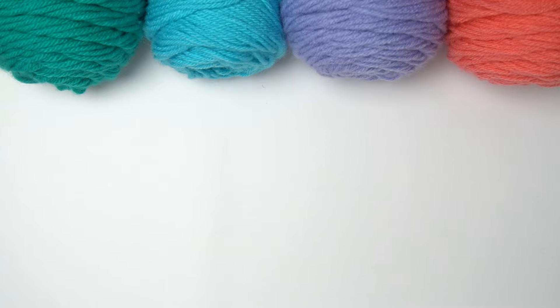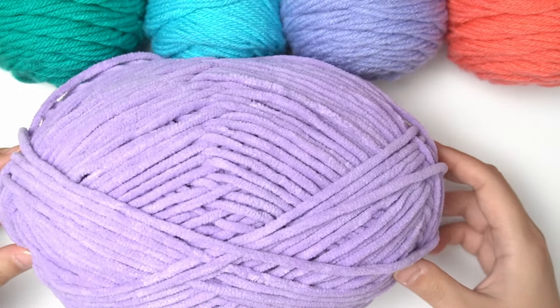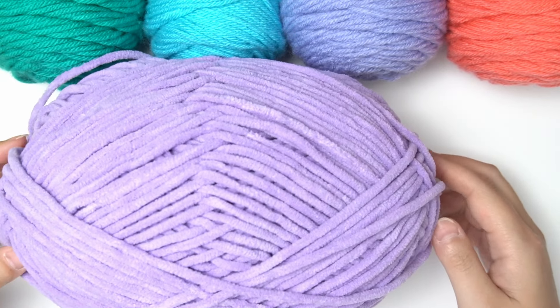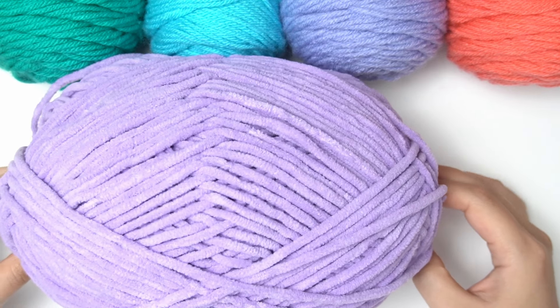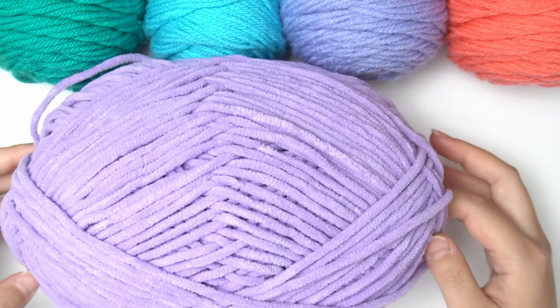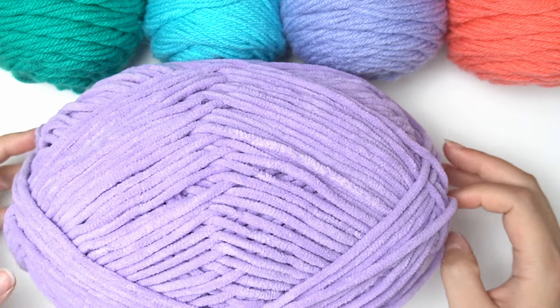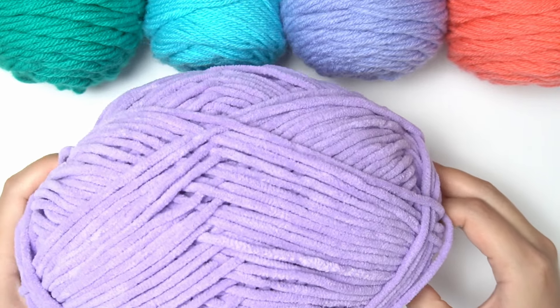For materials, I'm using this posh yarn in the ube color from Big Twist, which is in the bulky size. Feel free to use any type of bulky size yarn if you don't have the posh yarn, but I'd encourage you to use the posh yarn as it's super soft and easy to work with. Also, if you don't use this size and type of yarn, your stress ball might end up too small or too big.